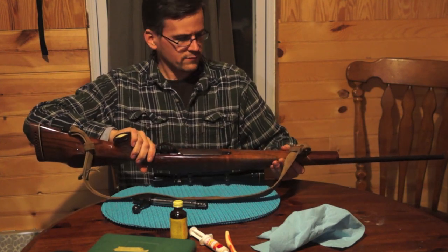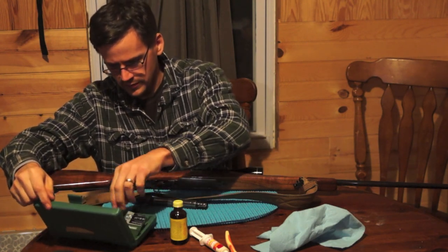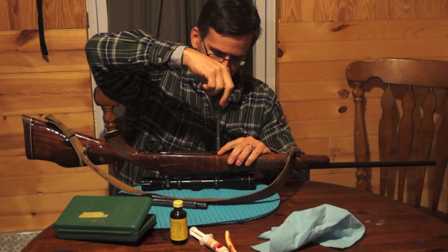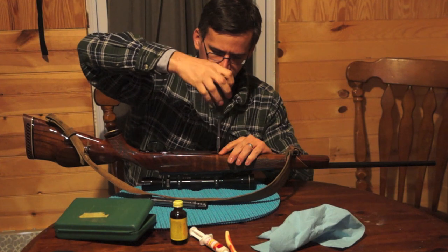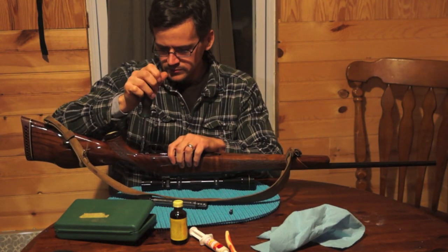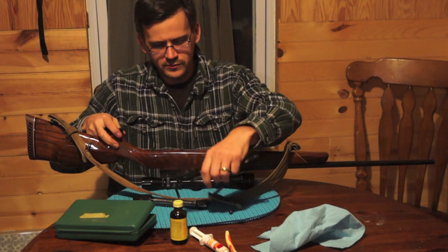To remove the action from the stock, use a screwdriver set that's designed for working on firearms. You don't want to use the wrong size screwdrivers, otherwise you might mar them up. There are two bolts on the bottom — the front one and the back one. The front one is smaller, the back one is longer. Take these out, and that's all there is to get the action out of it. The spring comes with it.